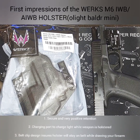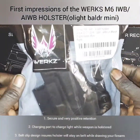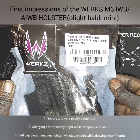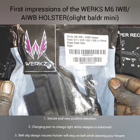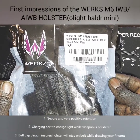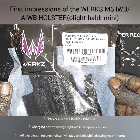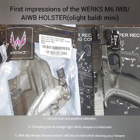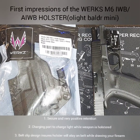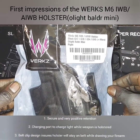Welcome to Chris Budget Gear Reviews. This is going to be the first of several videos I'm doing on the WORX M6 inside the waistband holster for the Glock 17, 19, 34, 45 plus more. It works with the Olight Balder Mini weapon light and this is a right-handed holster. I usually don't do this, but today I'm going to put the Chris Budget Gear Reviews seal of approval on this WORX holster.